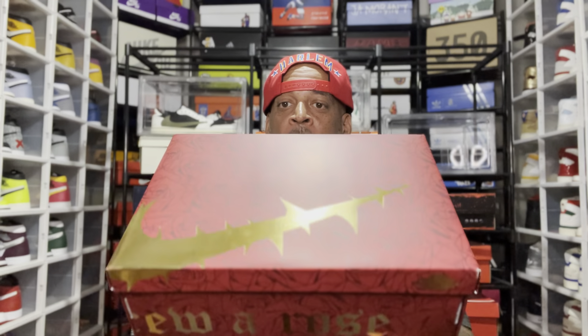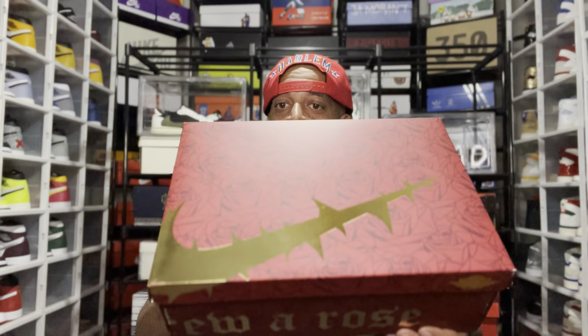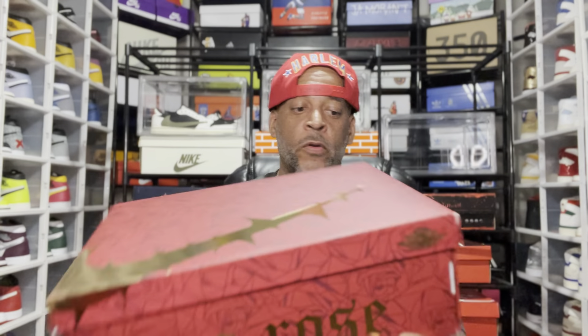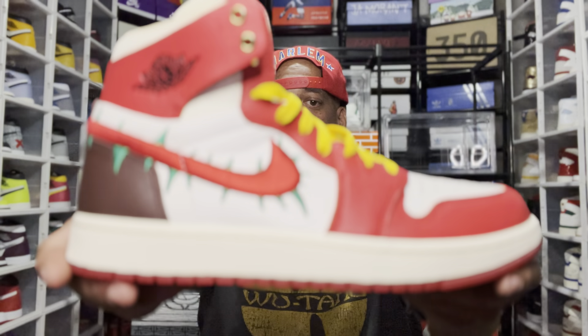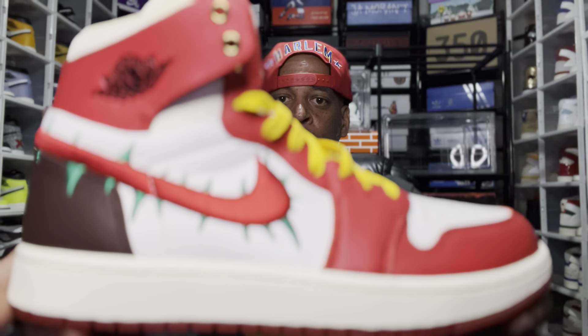This box is fire. It's crazy — the colors, the patterns, the roses all on it, wax paper got rose prints all over it. Off rip, man, in hand, the materials Jordan used on this shoe — spectacular, spectacular.